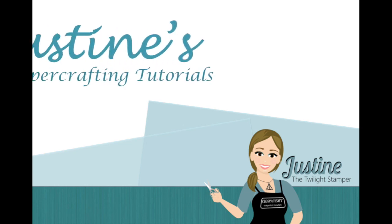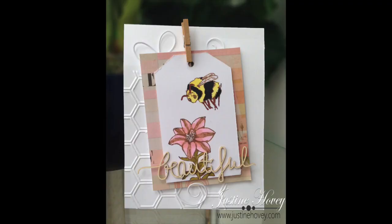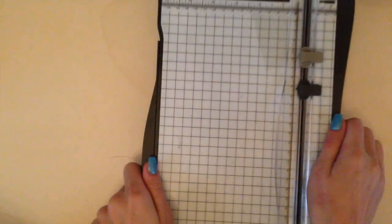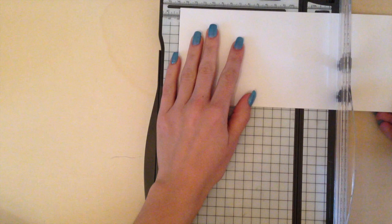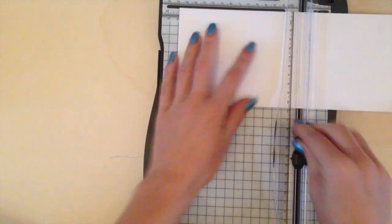Hey everyone, it's Justine the Twilight Stamper. Today I'm bringing you another really awesome card featuring the Sun Bunny special stamp set from Jessica Lynn Original. Today she's doing a blog hop and I have the link in the description below so you can check it out. There's also a giveaway available for the stamp set and you can go leave a comment and get a chance to win.